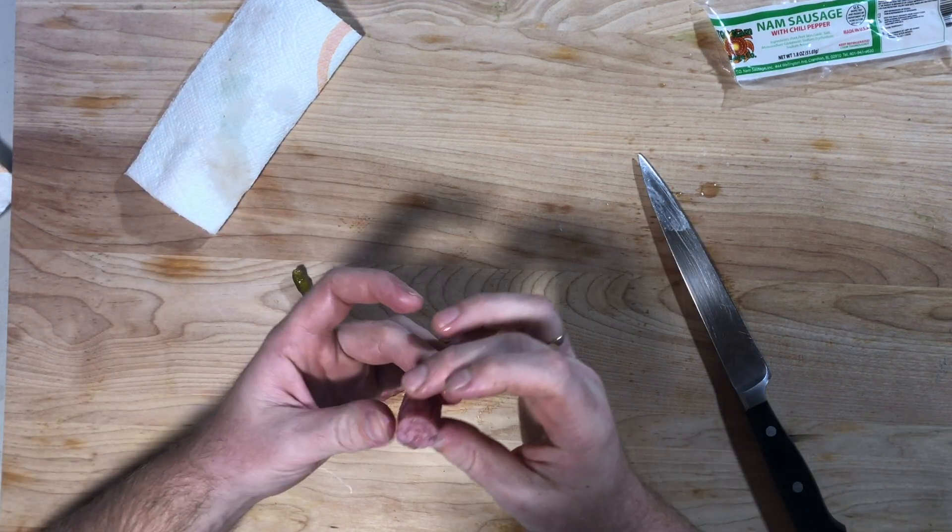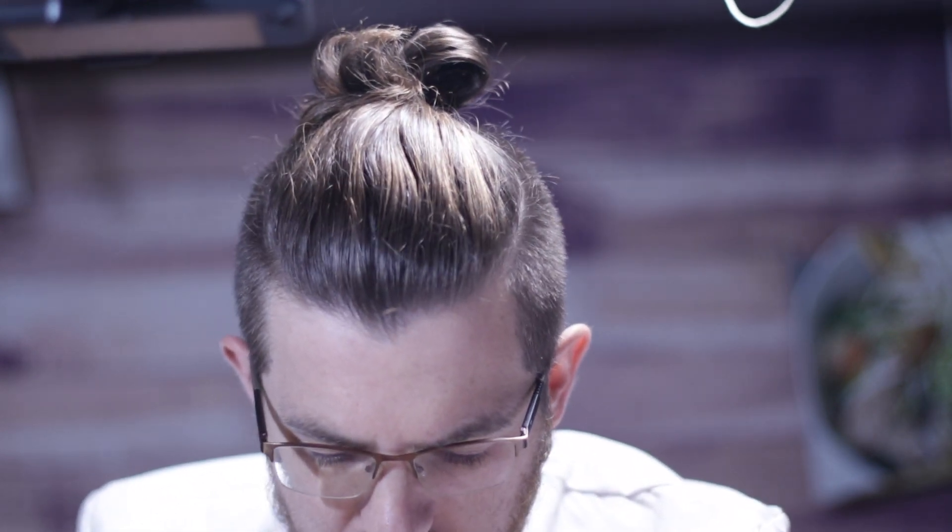I'm a little nervous — I don't love nem chua, but we'll try it. Super weird. The outside layer is really thick, but the actual pork skin inside is super soft and just explodes in your mouth. That part's amazing. But then there's this kind of background sourness that's a little weird.